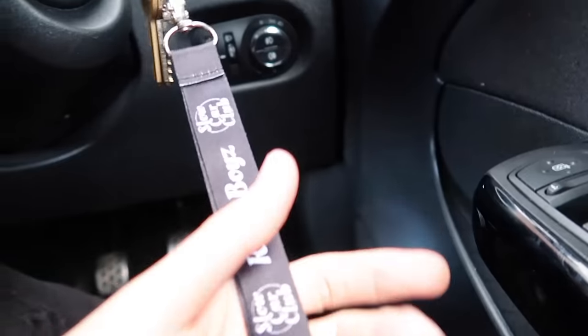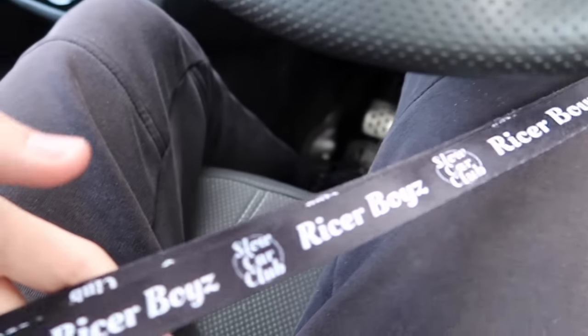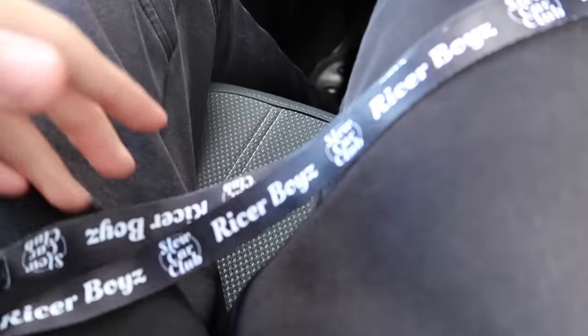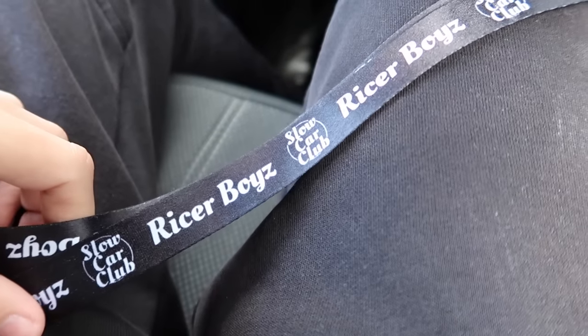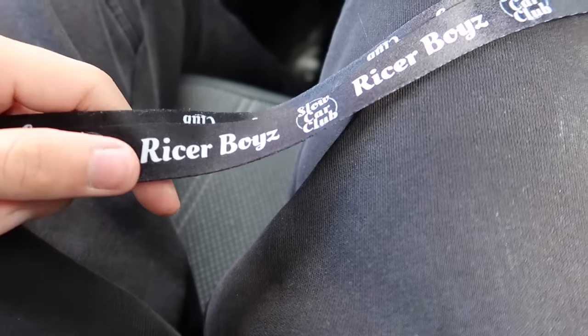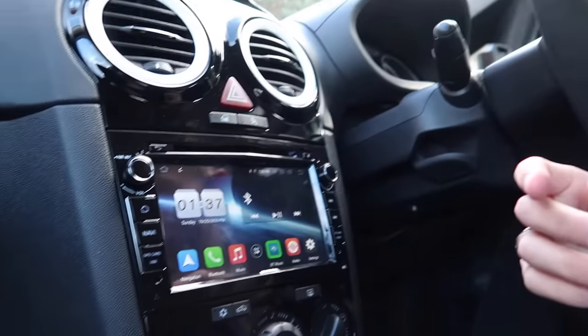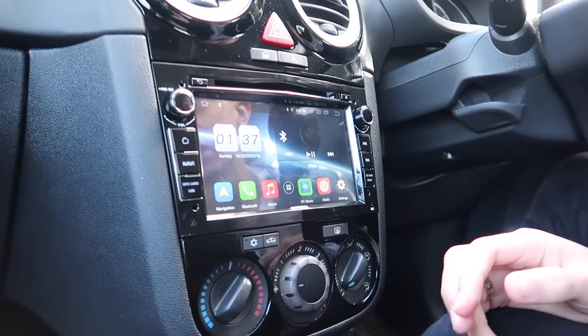Just about to turn on the ignition. The head unit is now properly in the car — and honestly, does that not look like an iPad? I literally have an iPad in my car!